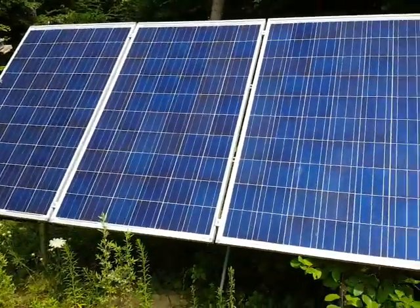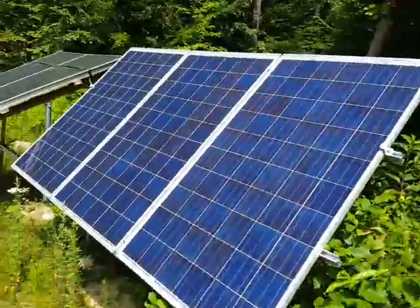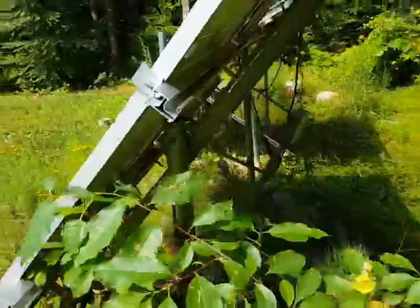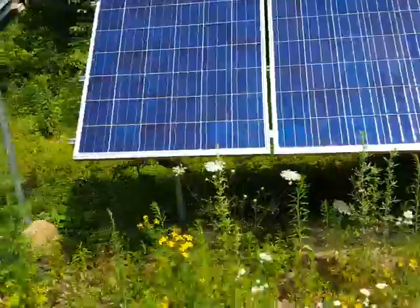Hello again. Here's a picture of the solar array. It's been a couple of years since I did this tiltable mount and everything is great. It doesn't seem like it's moved whatsoever. Very happy.